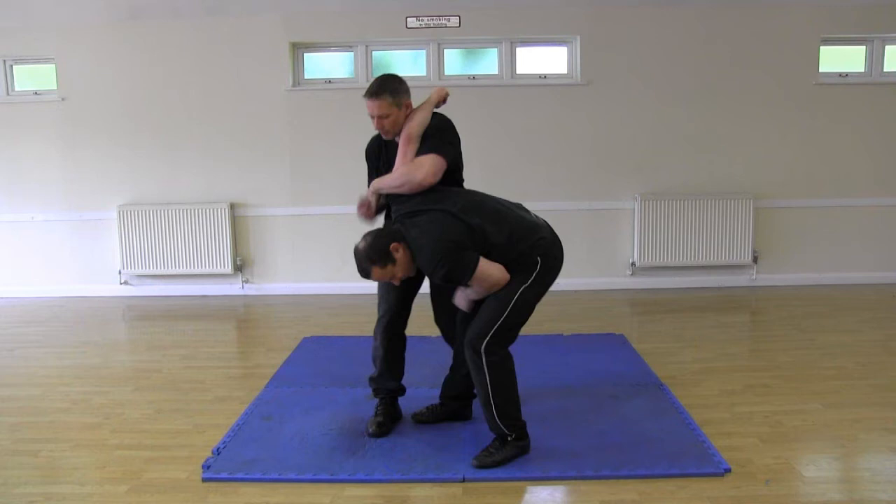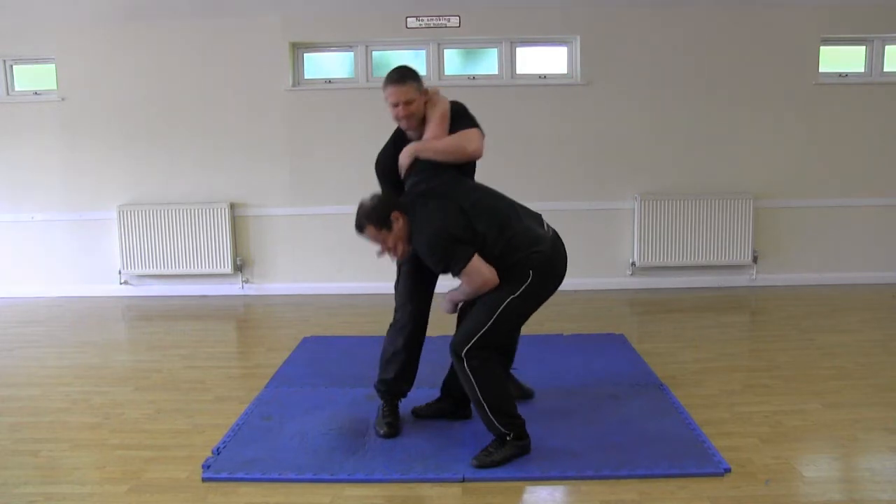This is only a temporary restraint because at this point I am still active, so John needs to add in additional control, which he does by grabbing my face. He ensures that at least one of his fingers is on the pressure point just underneath my nose on my top lip. He needs to avoid getting his fingers in my mouth just in case I bite.